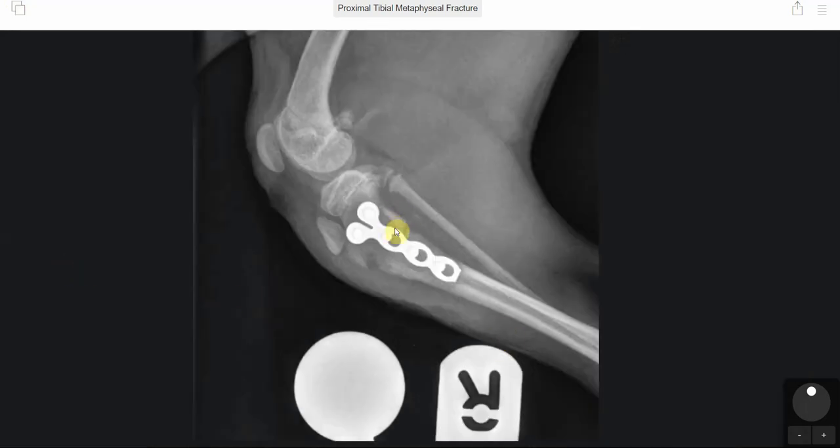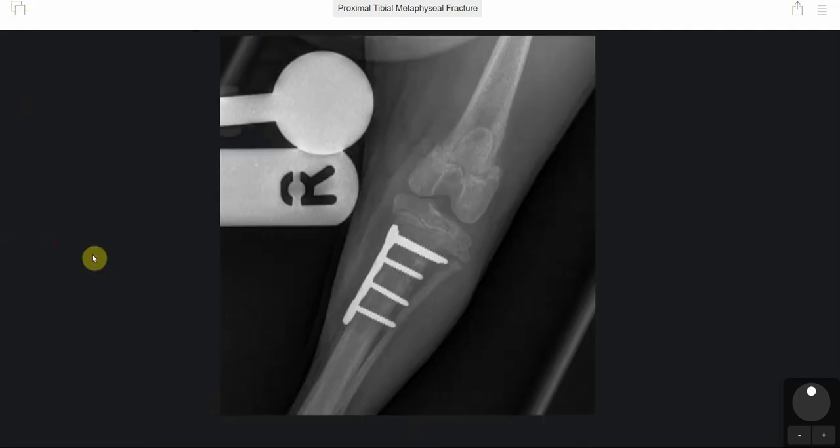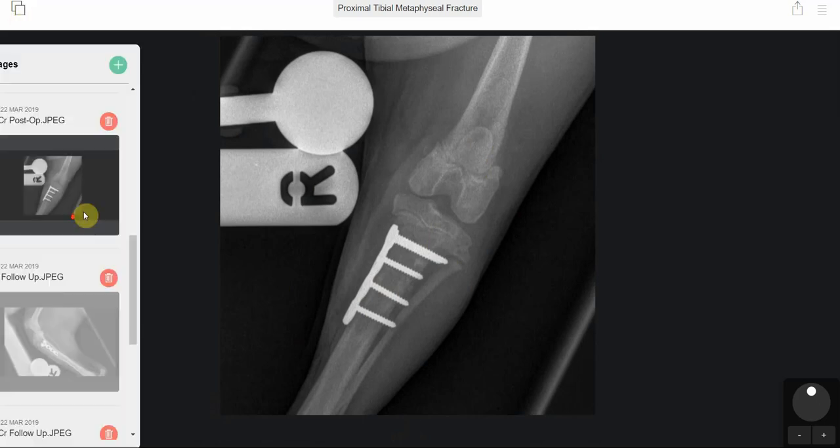In the post-op x-rays, you can see that we managed to put the 2mm notched LCP plate on to repair the fracture. And in the caudocranial view, we were pleased with our alignment and also managed to get the fracture lined up properly at the time of surgery.